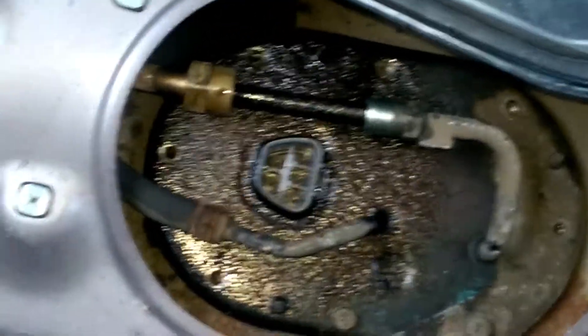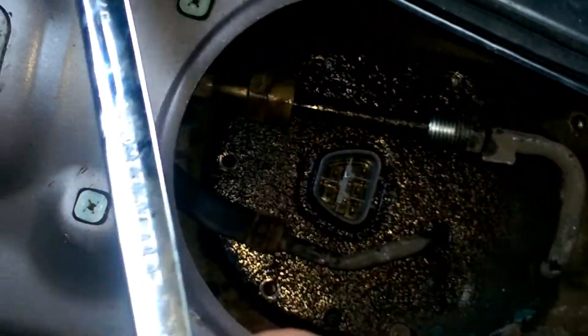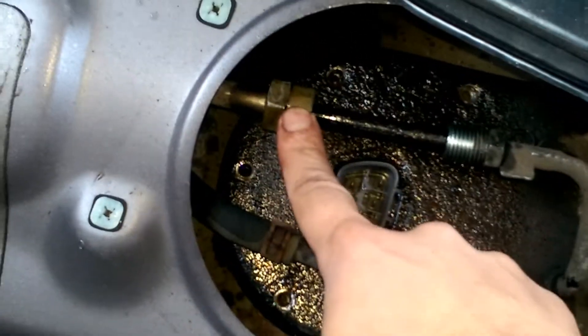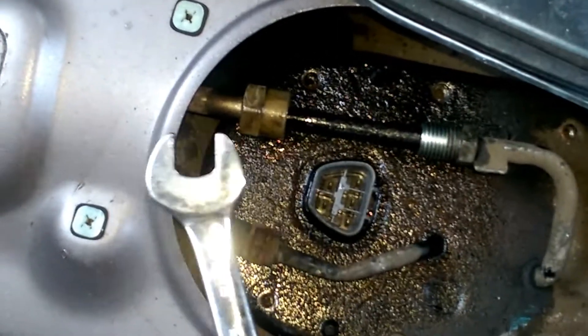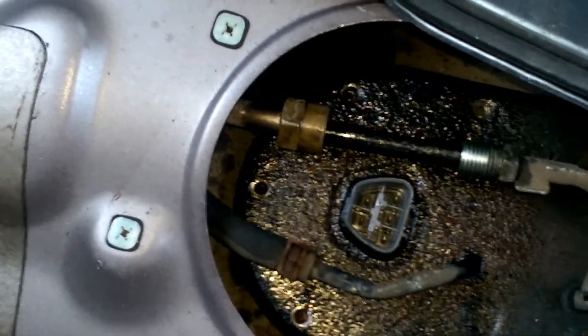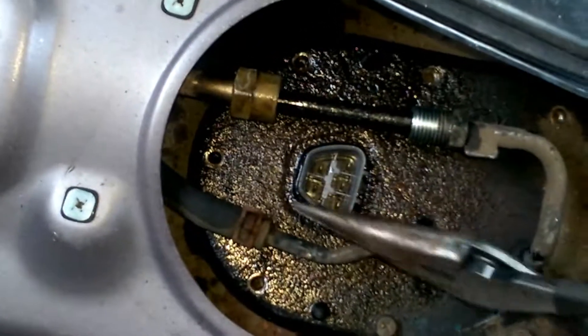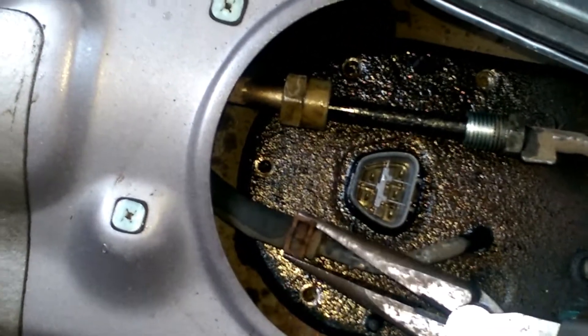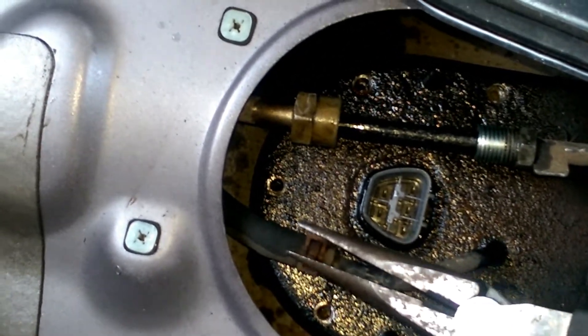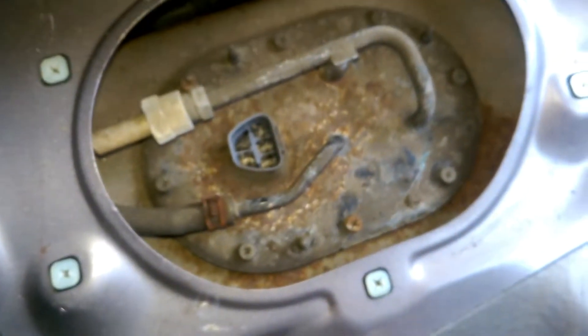The two sizes I used were a three-fourths for this one and a nine-sixteenths for this one. Then take needle nose pliers, pull back this clip, and remove this hose.